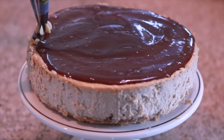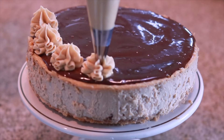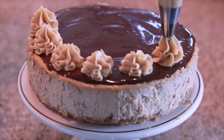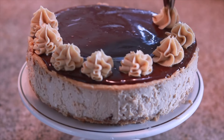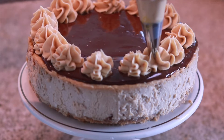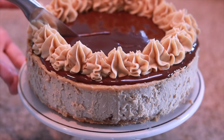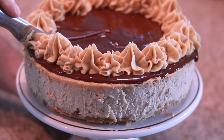And then lastly, we're going to go around the cheesecake with dollops of creamy fluffy peanut butter buttercream. And once you load up on your chocolate ganache and your peanut butter buttercream, you will be ready to slice into this yummy bad boy. And you will have your perfect, delicious peanut butter cup cheesecake.